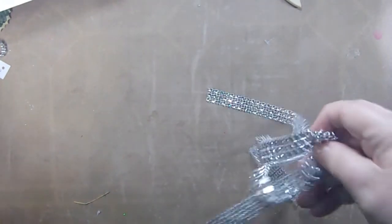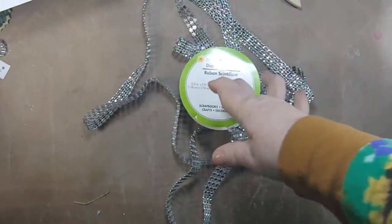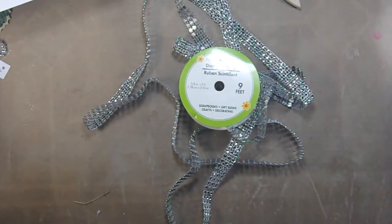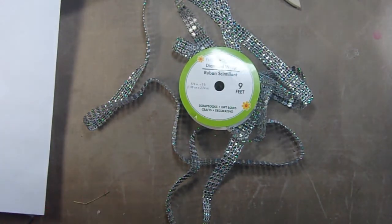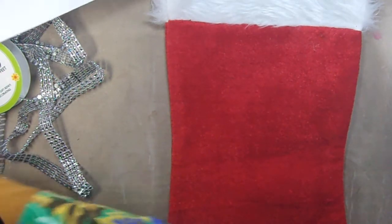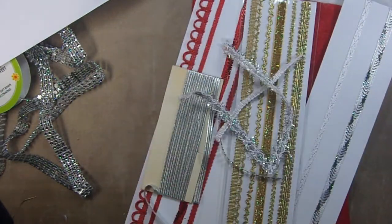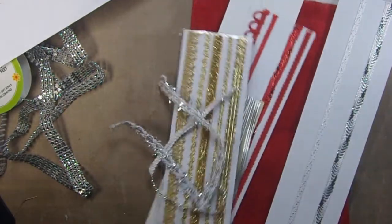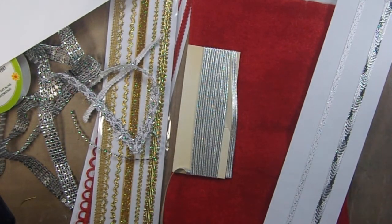One of the things I use — I tried to go as inexpensively as I could — I bought this at the Dollar Tree. It's called diamond wrap and it comes in all different colors. I bought my stockings from a Kmart store that was going out of business, but you can get them at the Dollar Tree or pretty much anywhere. I used a bunch of different embellishments that I got from Michael's — silver, gold, and red — but primarily I want to use the white and the silver.